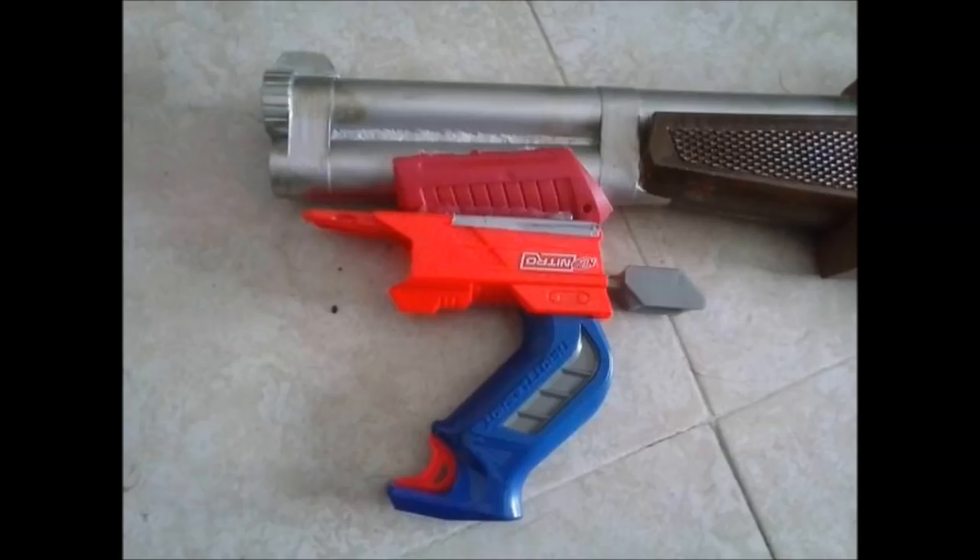Last but not least, just for silliness for his daughter, he added a Nitro launching master key foregrip, which I think is absolutely fantastic. I would love to see it get painted up to match the rest of it — that sort of absurdity is the sort of thing we love locally in the Pacific Northwest Nerf Club. So I highly support that.